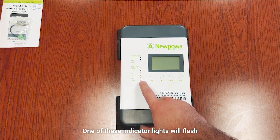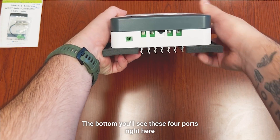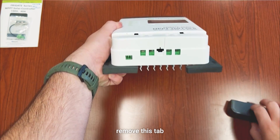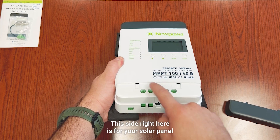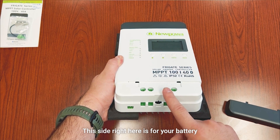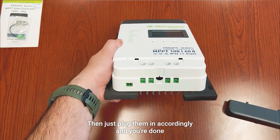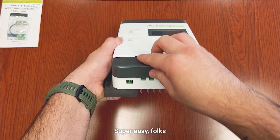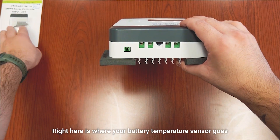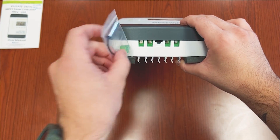Now let's look at the bottom. You'll see four ports here. Once you remove this tab, this side is for your solar panel positive and negative, and this side is for your battery positive and negative. Just plug them in accordingly and you're done — super easy.